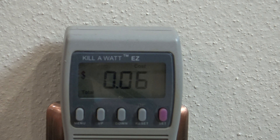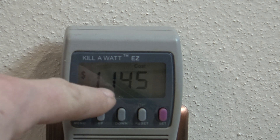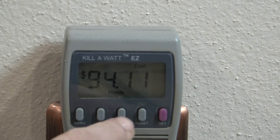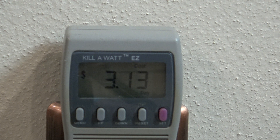Hit the menu button once to get to the cost screen. If you're running this 24 hours a day, seven days a week, 365 days a year, you have an estimated yearly cost of $1,145. Arrow down one more time and you have an estimated $94.11 per month. Arrow down again and you're looking at about $22 per week. Arrow down one more time and you're looking at about $3.13 per day to run this portable heater 24 hours a day.